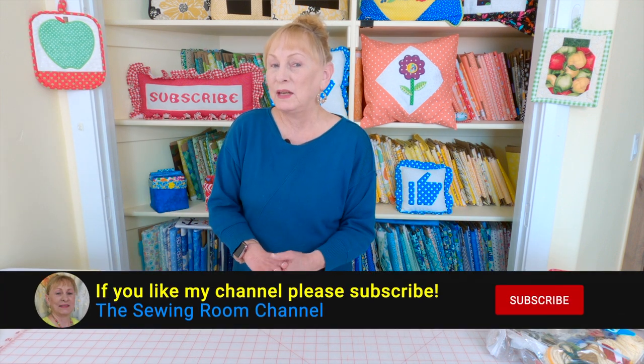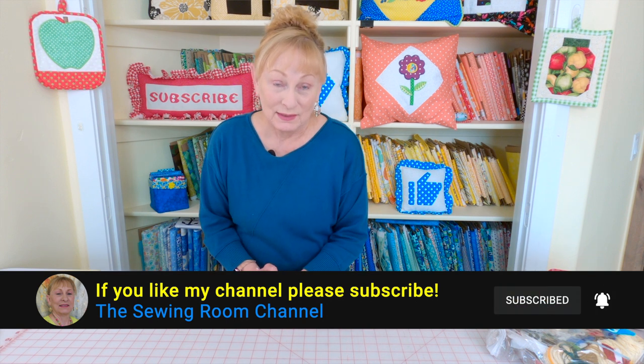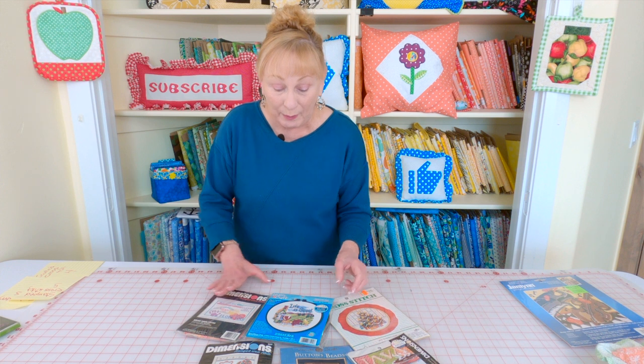Hi, I'm Cheryl and welcome to the Sewing Room Channel. In this video I'm going to talk to you about how to get started in doing counted cross stitch and needlepoint. I'm going to go over what kind of kit you should start out with, the kind of tools that I use and recommend, and I'll also go over some suggestions on how to store your leftover thread. So let's take a look at some of the kinds of kits that I recommend you buy.